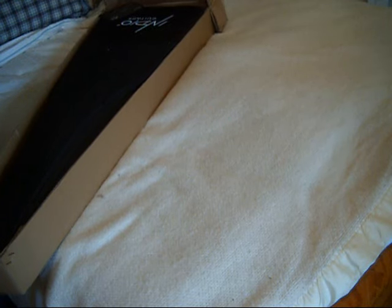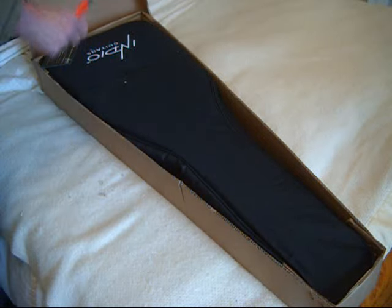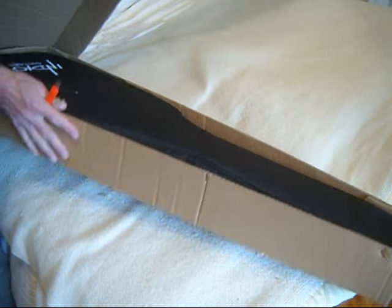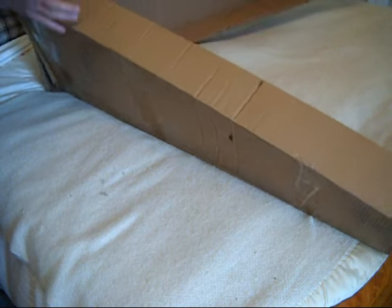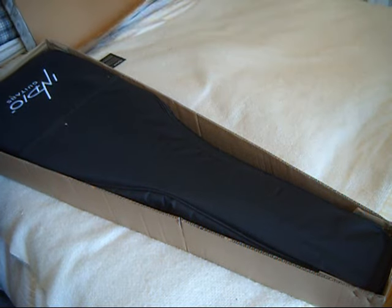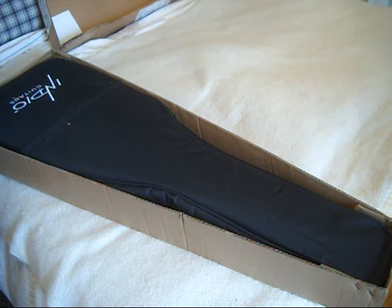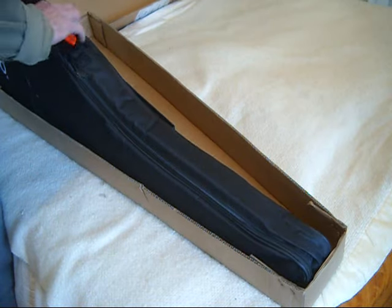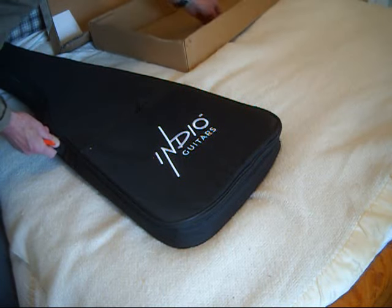As noted in other videos, keep in mind that with Monoprice guitars you get a pretty decent gig bag. Honestly, if you were to actually try and buy this gig bag, I'd be willing to bet you'd pay minimum $20, probably $30. So I guess I bought a gig bag for $30 and they threw in the guitar. This is interesting — I wonder what this piece of plastic is.